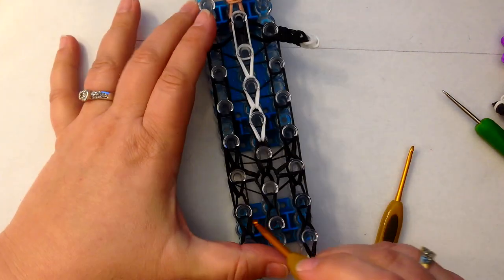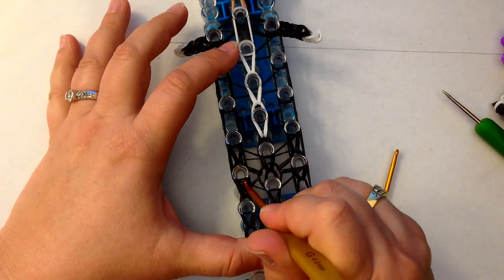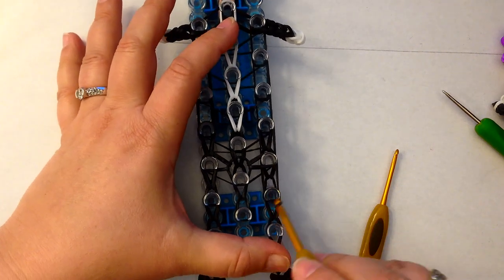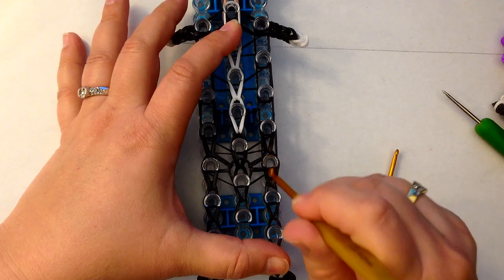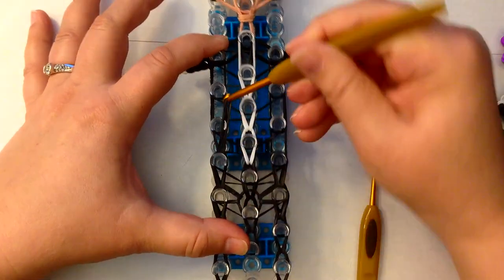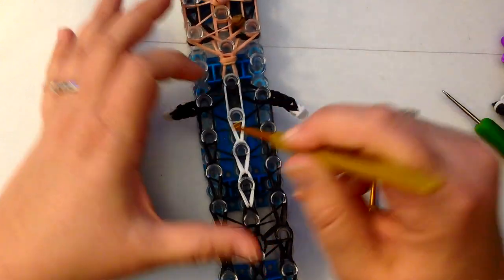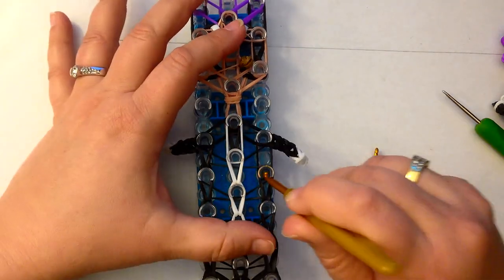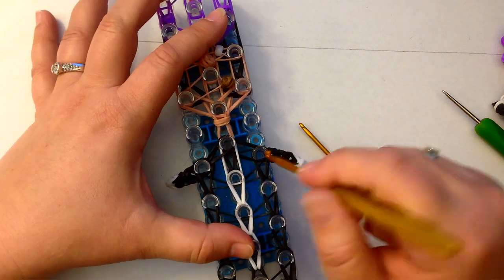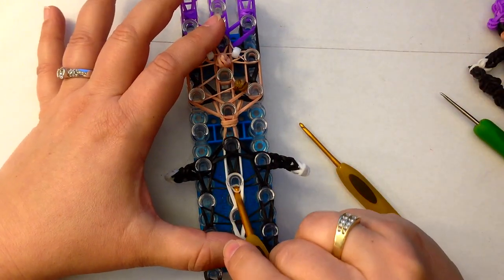Dig down here and grab the two black bands, making sure I don't grab anything else. Loop up. Now loop up the centre — which is just the two white bands, because you've already looped up the black bands underneath. Now here you've got layers — go for the two top black bands on both sides. Only the two top. Dig down past the crossover, two top black bands, and then go for the bottom two black bands.